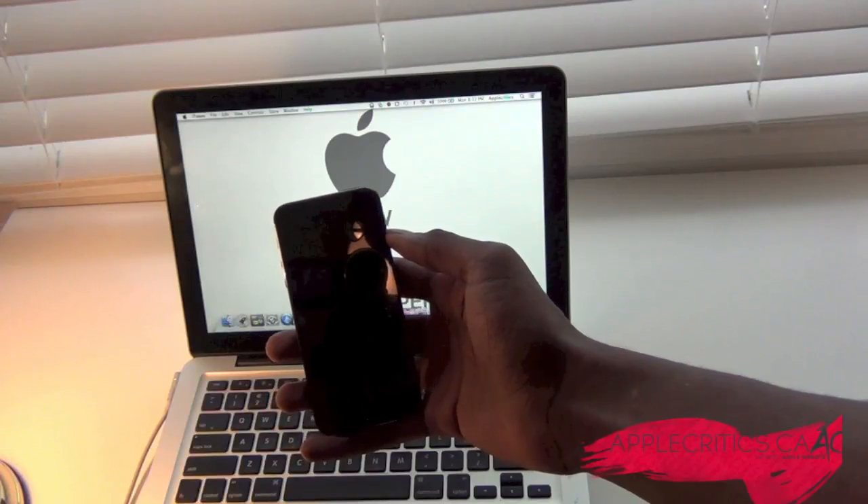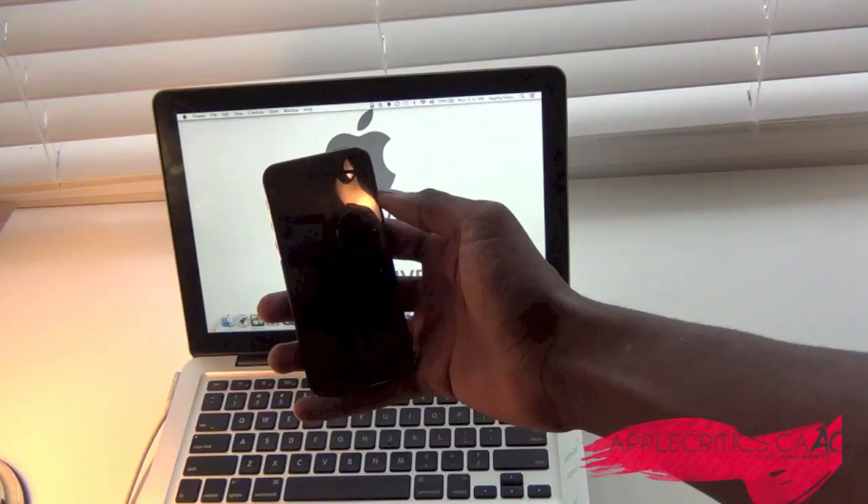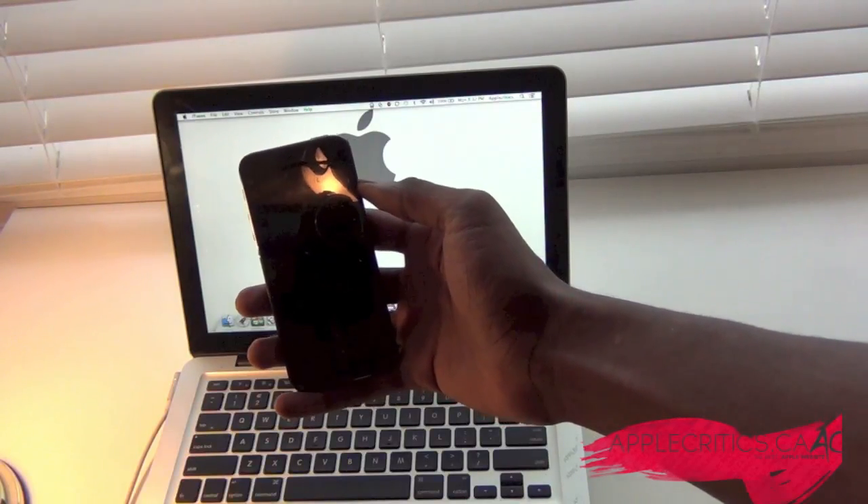Hey guys, what's up? It's AppleCritics from AppleCritics.ca, and in this video I'll be showing you how to update and install iOS 7 on your iDevice.